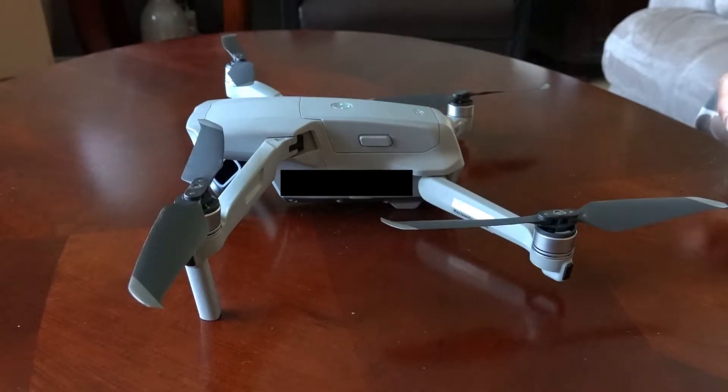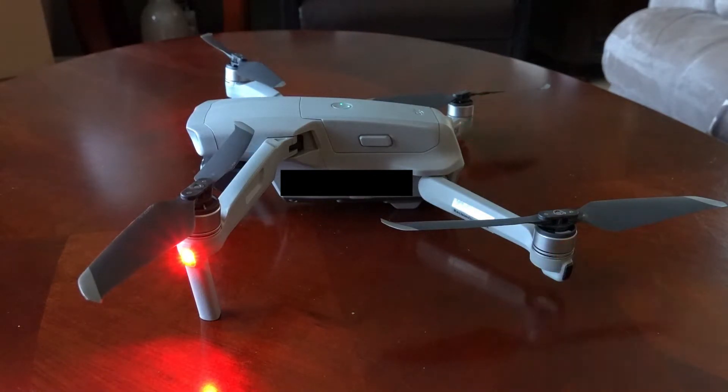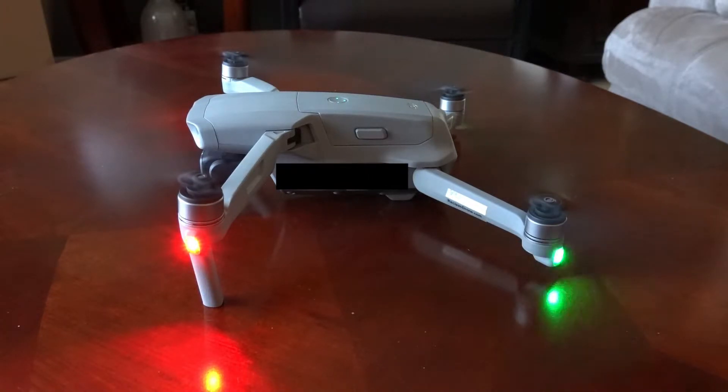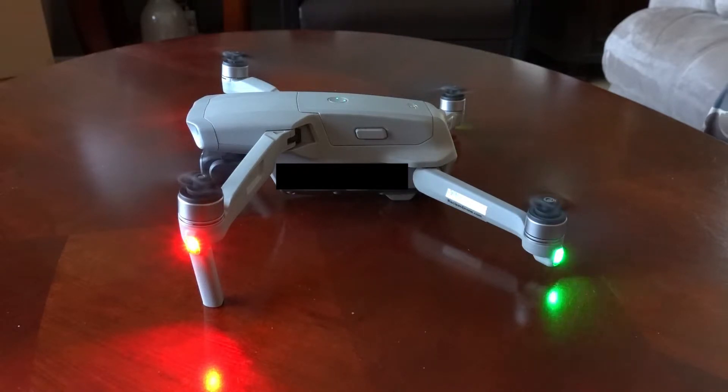They are the DJI props. We're going to do the same thing - turn on the drone, turn on the controller and let it idle on the table. Now I'm looking at this right now: it seems to be idling quieter. The drone is not moving at all - it's stationary on the table. I can only conclude that the Master Air Screw propellers are not balanced at all, and that's not good enough.